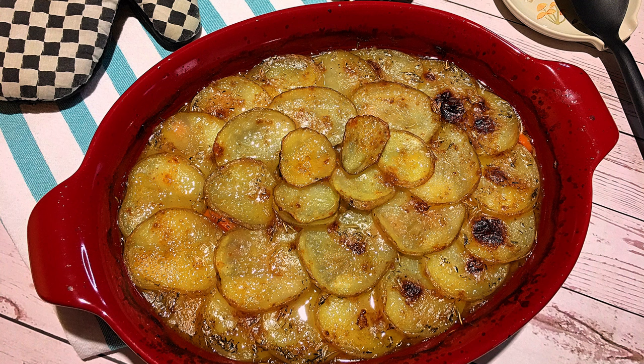This dish is perfect when it's cold outside. With lamb, fresh produce, and spices in a nice savory gravy topped with thinly sliced potatoes, this is sure to become a family favorite — so let's get cooking!